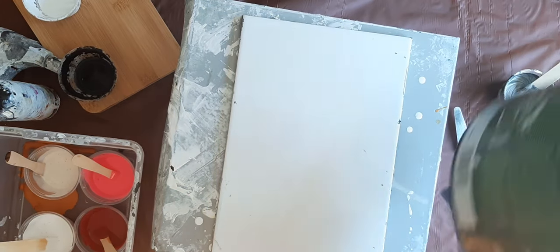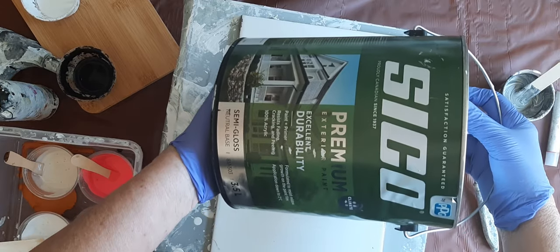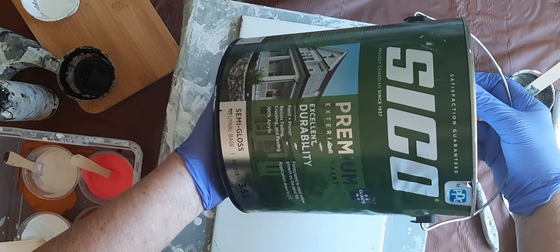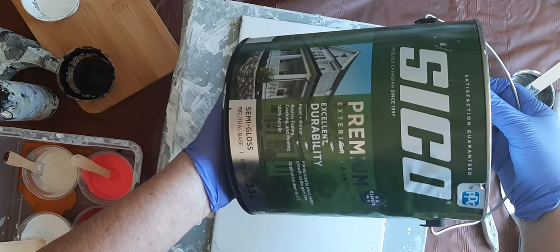Kathy asked if I could show you the can. It's Seiko premium exterior paint — that's all it says. It's semi-gloss in a neutral base.